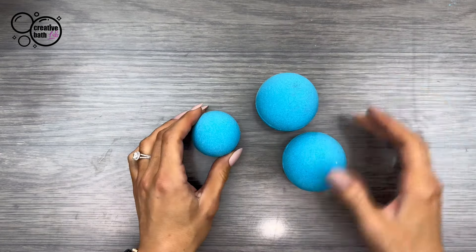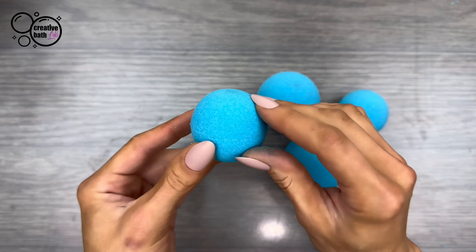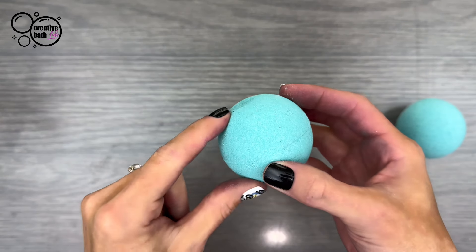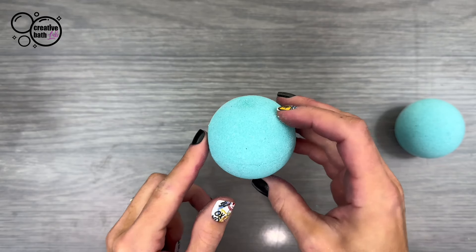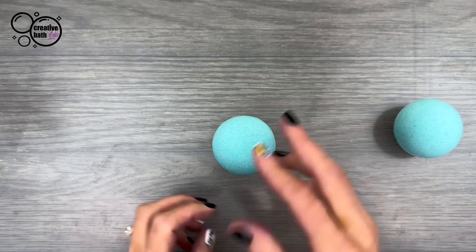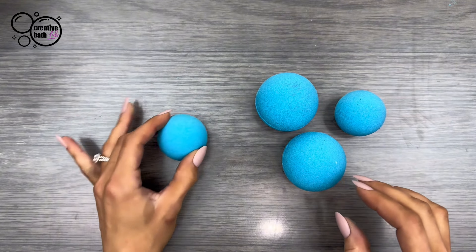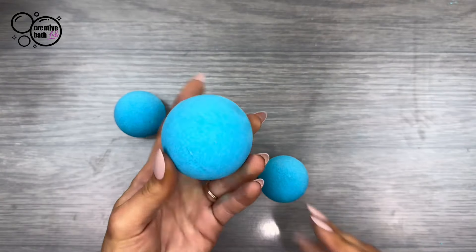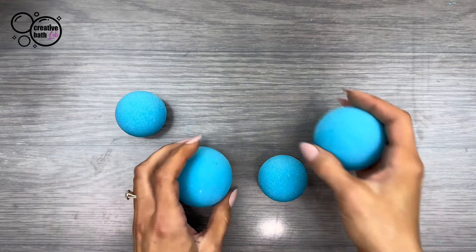Let's check out how the bath bombs did — they've been sitting here about 12 hours. As you can see, there's no cracks, just a little flat spot where they dried on the table. I think that's actually an advantage because it will keep your bath bombs from rolling away when you set them on the side of the tub. Very hard — now that's what I call a good bath bomb. It's indestructible. They smell very nice.